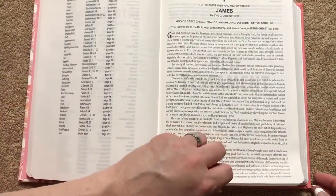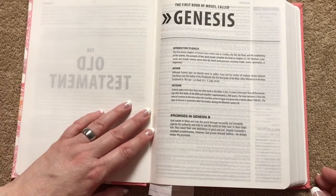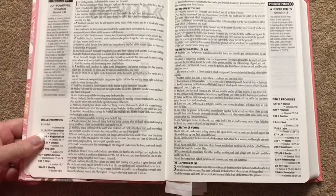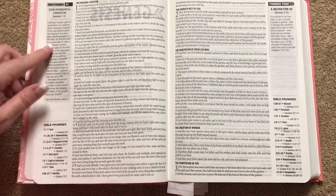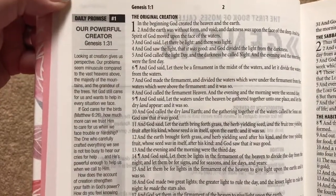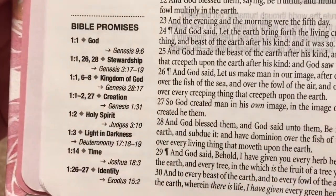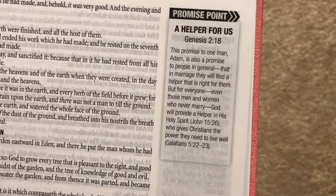We're going to have the epistle dedicatory, then we get right into the Old Testament. Each book will have a short introduction covering the author, the occasion, and the promises within that book. We're going to have a single column, verse-by-verse layout with all of the promises in the outside columns. The daily promises will be numbered — for example, daily promise number one, 'Our Powerful Creator' — with the scripture reference and a note pointing to where the next daily promise is. There are also promise points, which is a really nice touch.